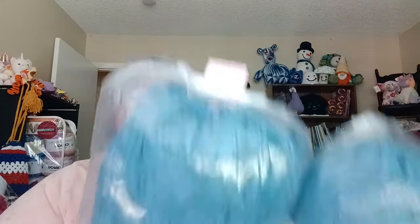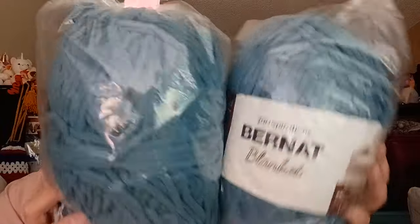The other is Brunette Blanket in Deep Teal — I have two of them. One was 153 yards and the other was 220 yards — both 100% polyester.